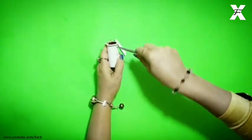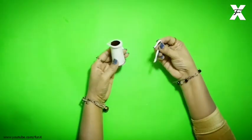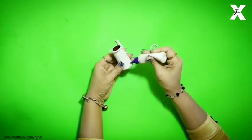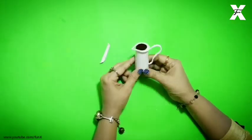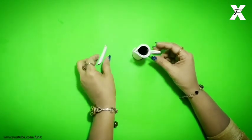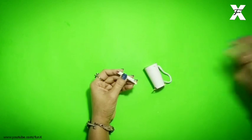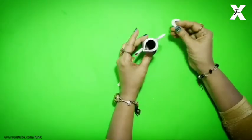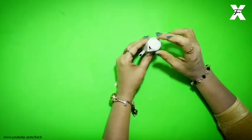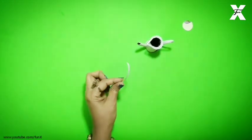I will cut it out of cardboard and then the handle will be attached to the middle part. I will do the same shape and stick it out of cardboard. A cardboard strip is cut which I will fold with a pencil.